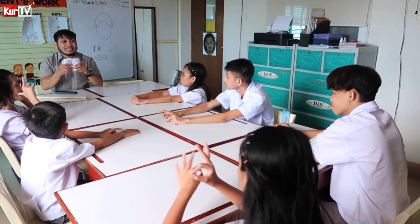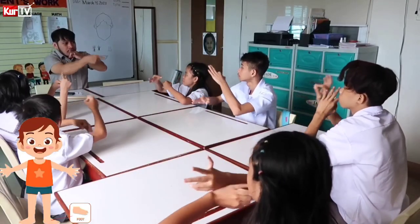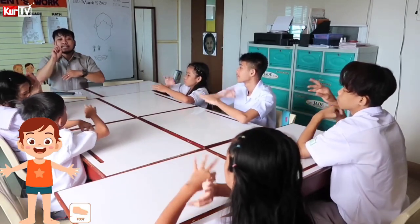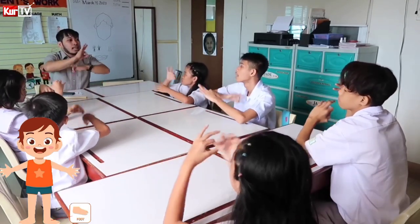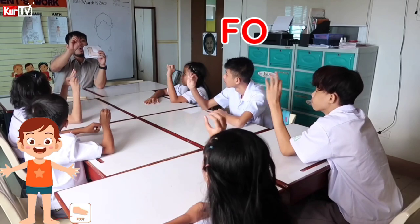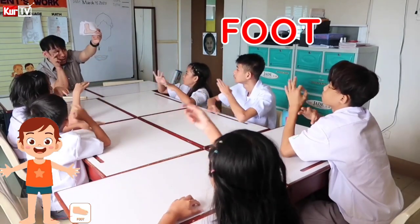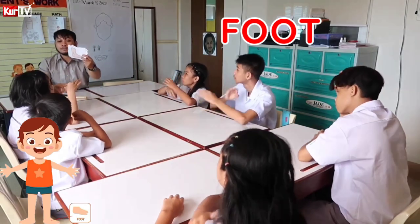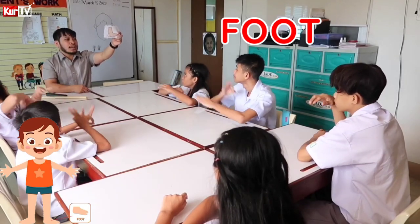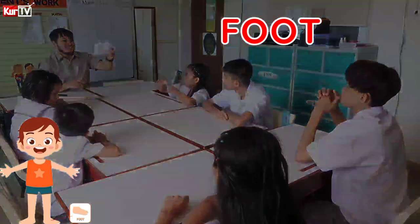And last is foot or feet — when there are two, it's feet. Foot. Foot. Foot — when it's one. Feet — when it's two. Let's spell the word foot: F-O-O-T. Foot. How do you sign? Kirby — how do you sign? Sabrina — how do you sign? Cholo, how do you sign? Vina, how do you sign?